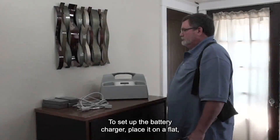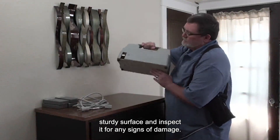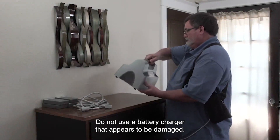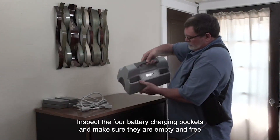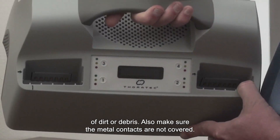To set up the battery charger, place it on a flat, sturdy surface and inspect it for any signs of damage. Do not use a battery charger that appears to be damaged. Inspect the four battery charging pockets and make sure they are empty and free of dirt or debris. Also, make sure the metal contacts are not covered.